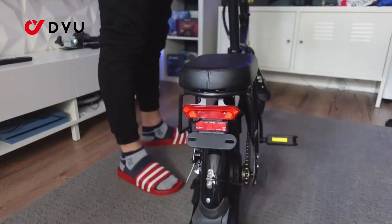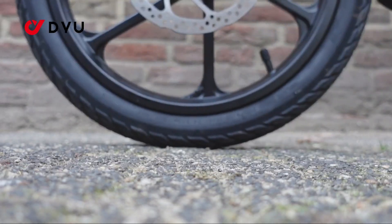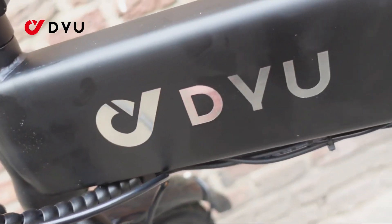On the performance side, the T1 is powered by a 250-watt rear hub motor, and DYU aims to punch above its weight class by equipping it with a torque sensor.